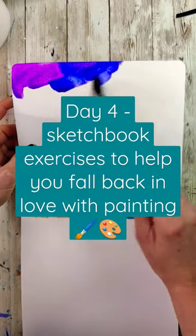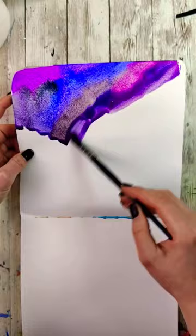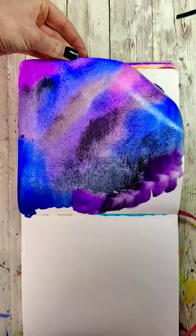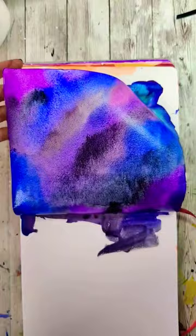Day four of fun and simple sketchbook exercises to help you fall back in love with painting. The first thing we want to do is coat the whole background in a bunch of different colors, preferably darker, because I'm going to be using metallics later and that will help them shine even more. When painting these backgrounds so they all flow together, my goal is to keep things as wet as possible. I do go on a dry background but I start from one corner and make sure I keep everything wet as I move down.